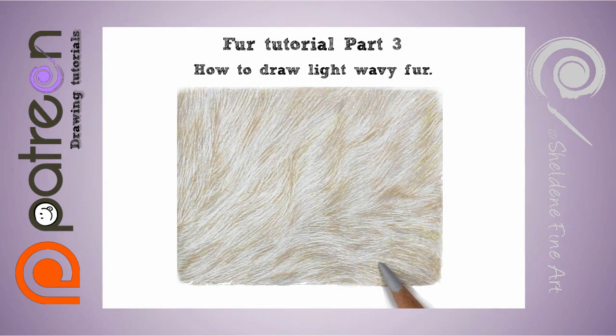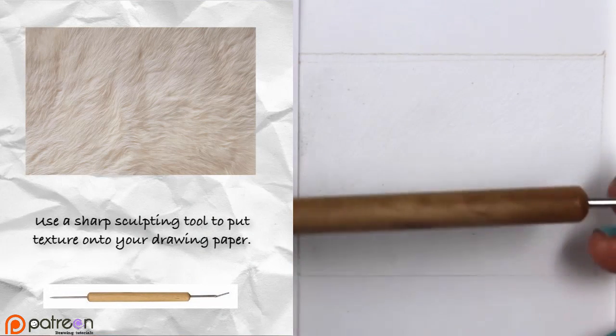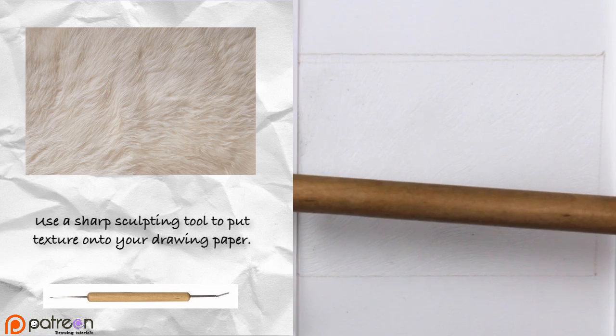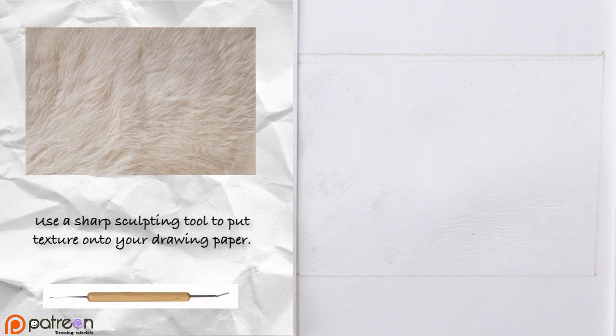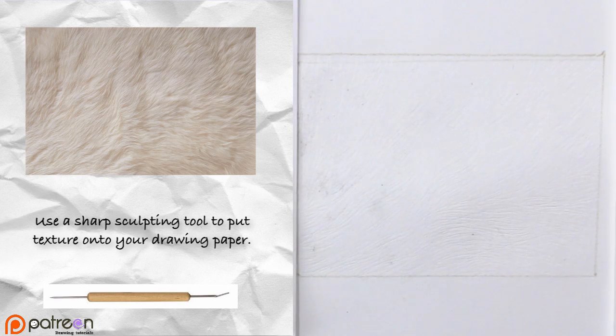Hi patrons, welcome to part 3 of the how-to-draw-fur tutorial. This tutorial is going to be how to draw wavy light fur. You can decide how dark you want to go — very beige, or keep it to a light brownish tone. The first thing we're going to do is use the sculpting tool and etch that pattern into the paper.